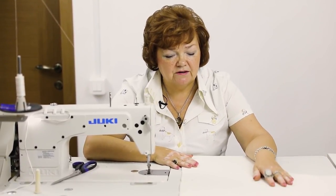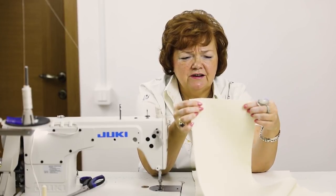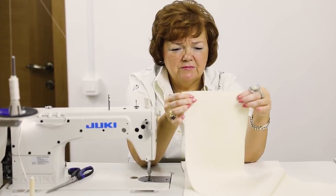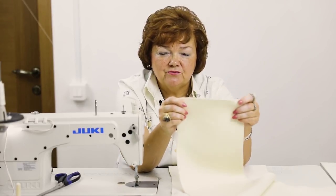I want to tell you why I'm going to cut the overcast for the sleeves separately. These edges are not strong — they were cut not even on a bias grain, but somewhere in between, lengthwise and crosswise grains. I'm going to cut the overcast separately for the sleeves to be stronger and of a beautiful shape. I'll show you everything very thoroughly.